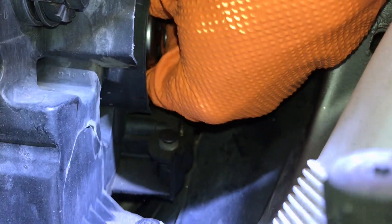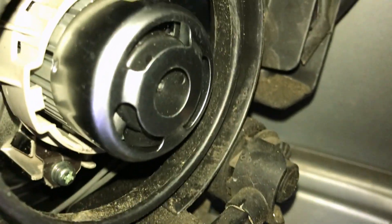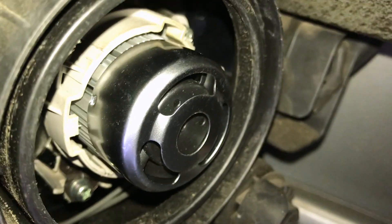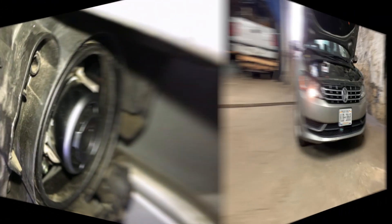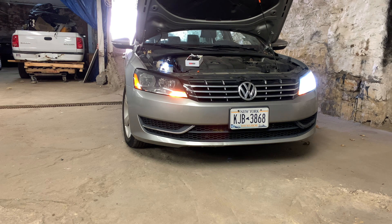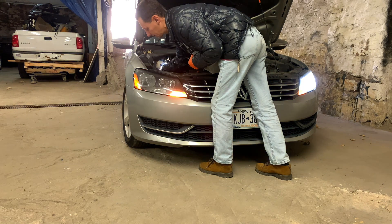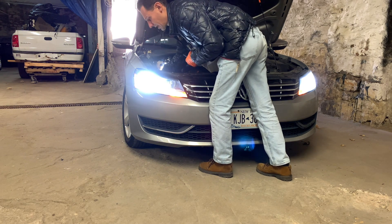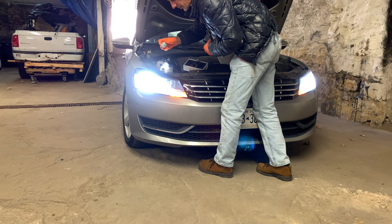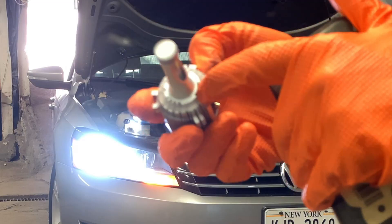Check this out — this is how it looks inside. Does it look official? I think so. Let's test it now. Headlights on... it doesn't work — see why? I didn't click it all the way. I have to turn it a little harder, twist it back and forth. There's a rubber seal right here, so sometimes you have to push a little more.